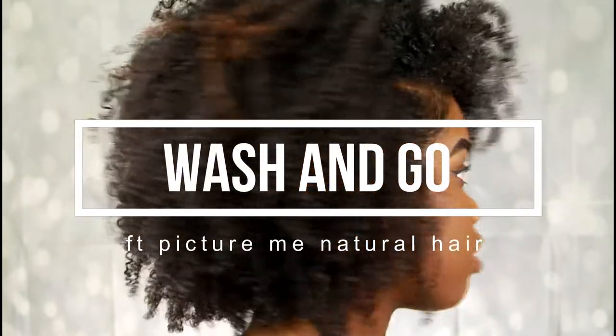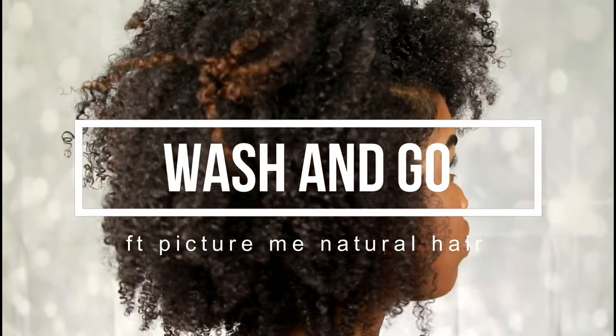If you want to know how I got this popping wash and go using the Picture Me Natural hair product, then stay tuned.